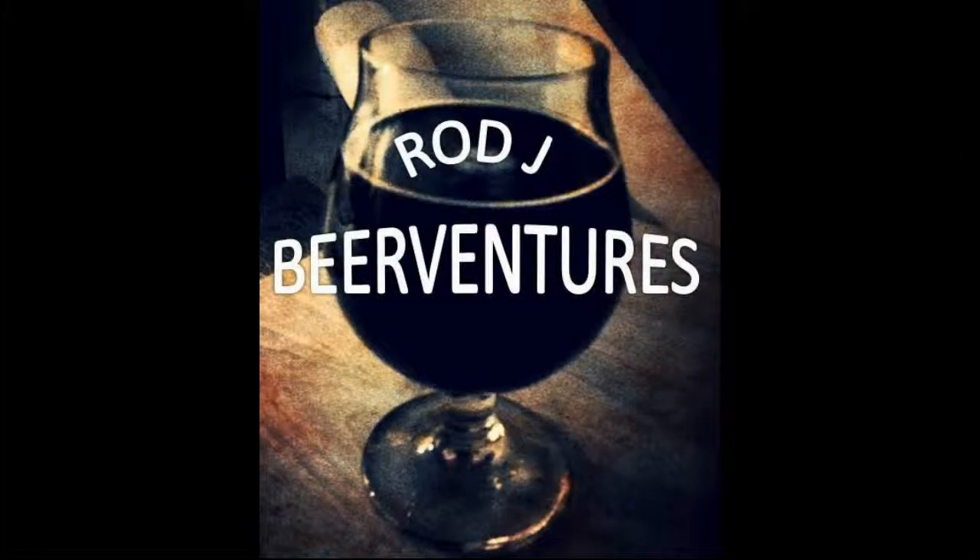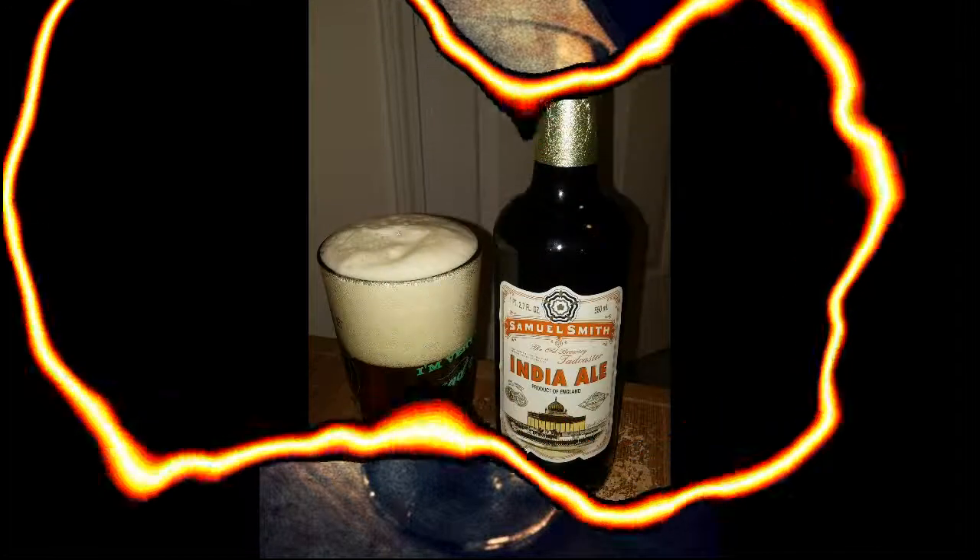Welcome back to another beer review. Rajay here with another one from Samuel Smith — this is the Samuel Smith India Ale. This is actually the third one from the three-beer set I had received previously. This is considered to be their India pale ale option according to Beer Advocate; however, Rate Beer actually classifies it as a premium bitter ESB, which is extra strong bitter. I have not had this one before.